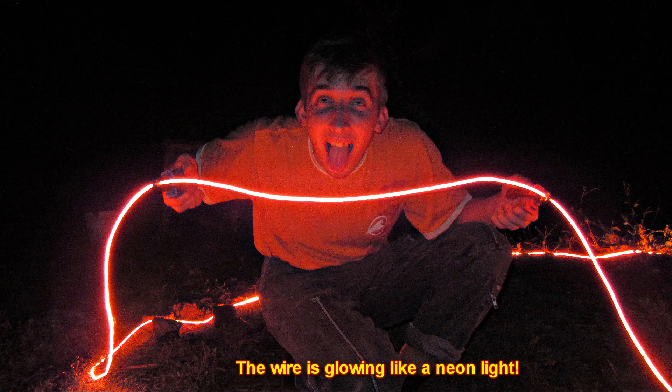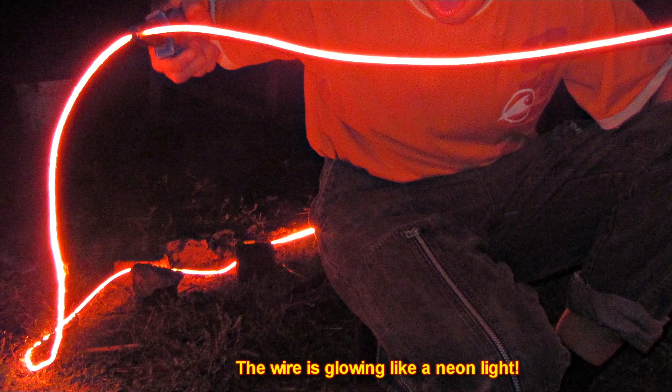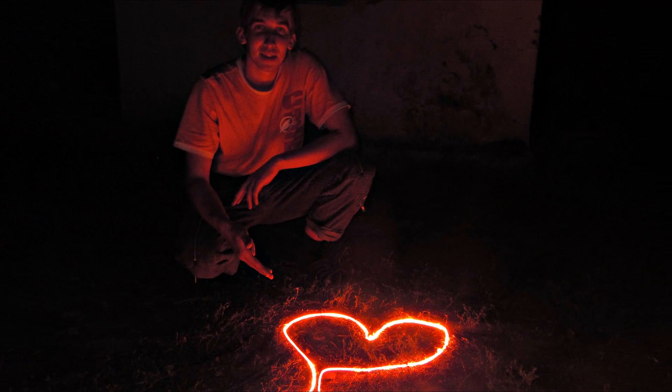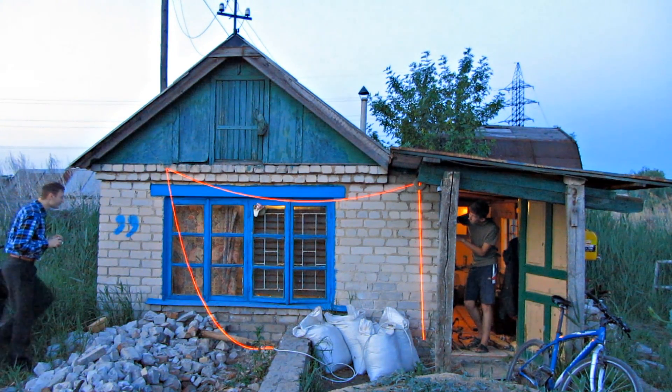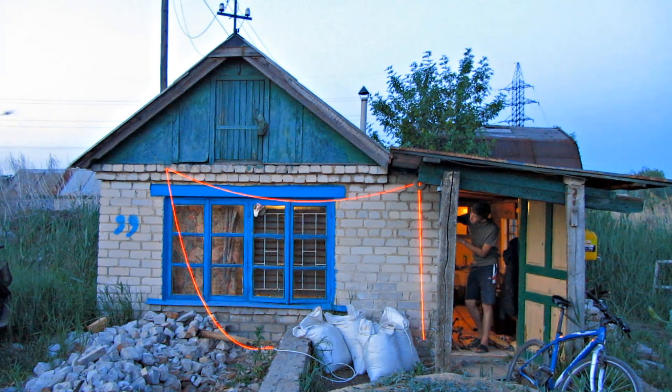The current in the circuit reaches 500 amps. You might say that's impossible, but it is so. Most rural power grids easily carry a current of hundreds of amperes, and apartment buildings even greater than that. The efficiency of such heaters is higher than that of air heaters, radiators, and fans — because instead of heating the air, the objects themselves are heated with infrared rays.